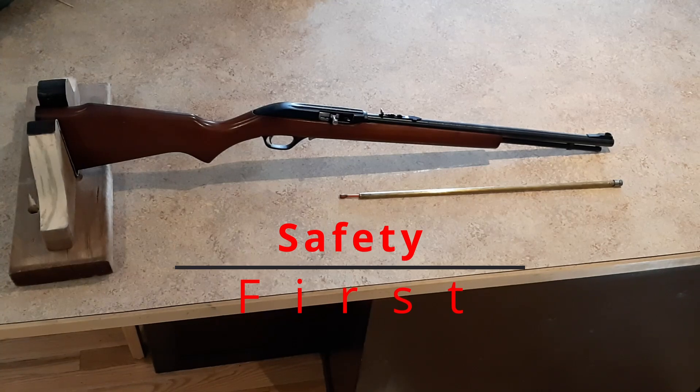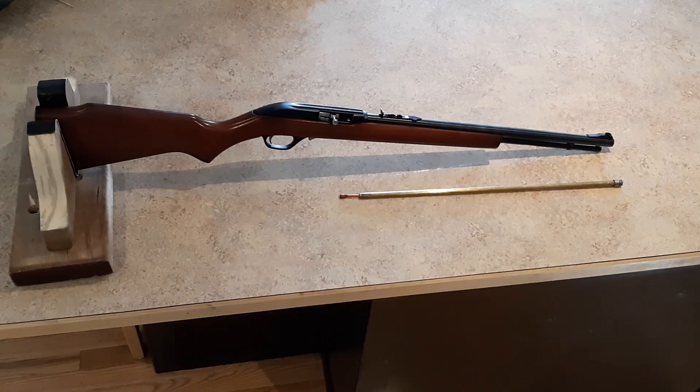Before you start working on any firearm, you want to make sure that it's empty. I've removed the magazine to block the action back. I've taken a look — the gun is empty, the gun is safe to start working. You'll notice I have the rifle supported in a little gun rest. There's a link above if you want to make yourself one of those — very handy to do any sort of work along the top of your rifle.